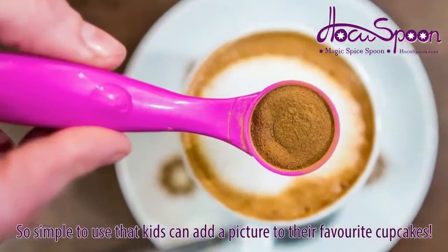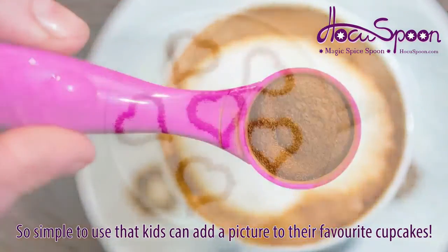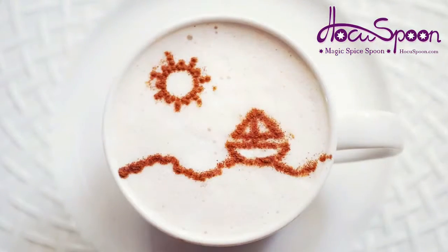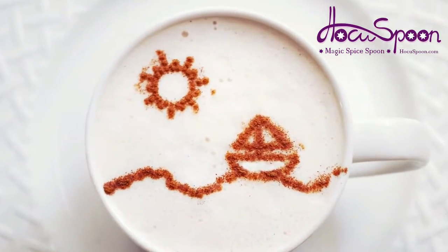The device is so simple to use that kids can add a picture to their favorite cupcakes, or for the fussy eater, mom or dad can put more than just a smile on a mashed potato or a favorite meal.